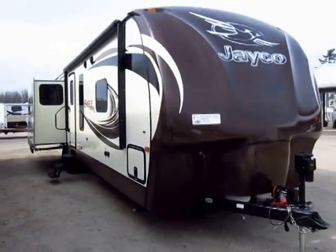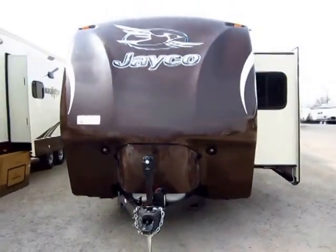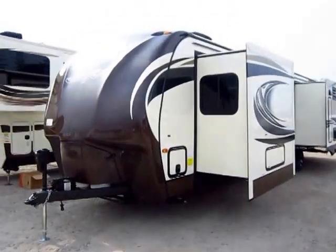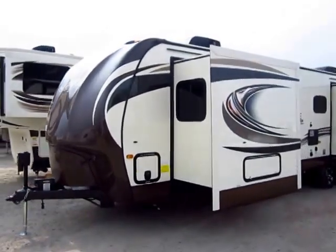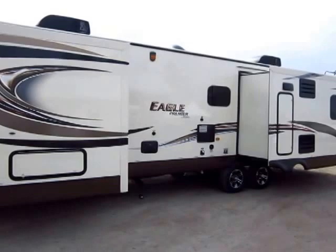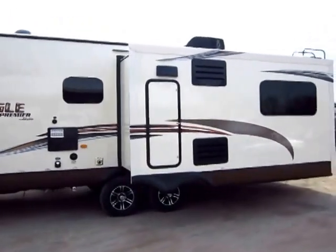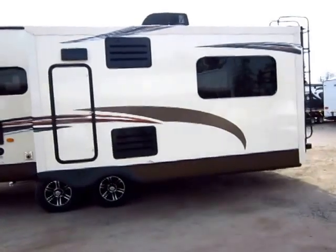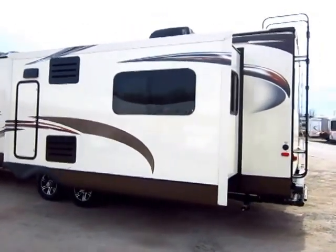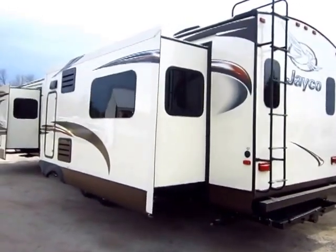Brand new Eagle 338 RETS, complete with premier package, just arrived here at Halet RV of Coldwater, Michigan. You're going to hear a lot of different manufacturers talk about their highest level product, but there is no other travel trailer that will do everything I'm about to show you. One of the first things I want to talk about is the way this thing's built — it's the reason this has twice the warranty of anything else in its class.